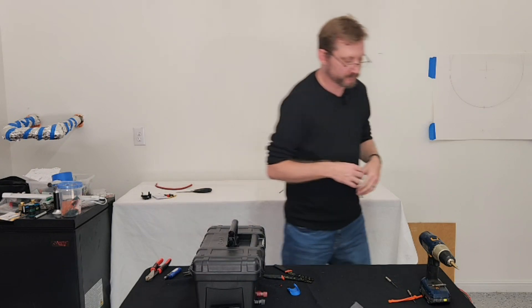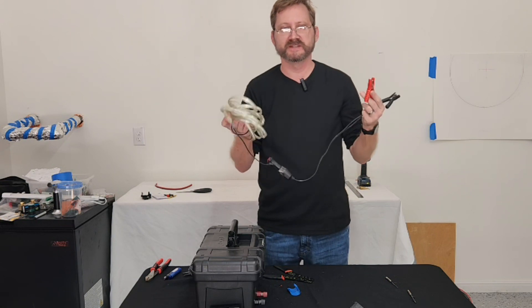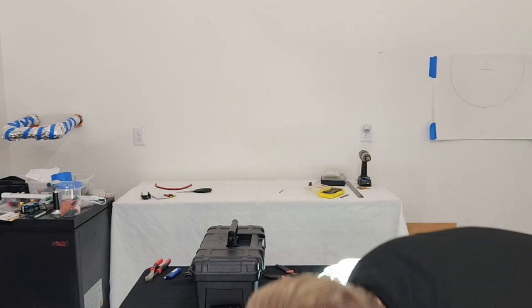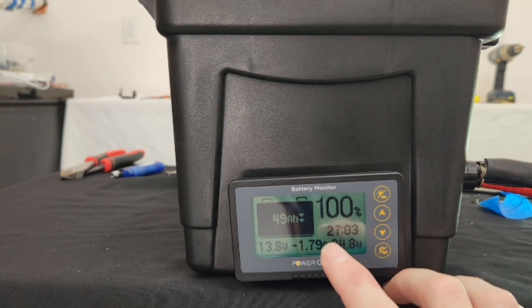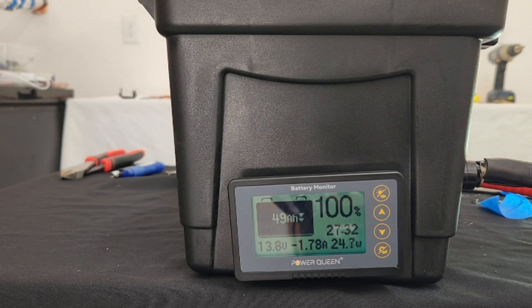Now let's test it and see how the current draw meter works. These are some 12 volt LED rope lights that I really like — I've used these during the Texas freeze. Let's clamp these on and see what the draw is. The current draw is about 1.7 to 1.8 amps, 25 watts. You've got an approximate countdown timer, so I'll get about 27 hours of runtime on this battery on those lights. These things are about 10 feet long and very bright — now I can see approximately how much time I've got remaining on these particular lights.